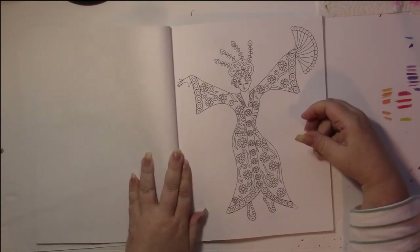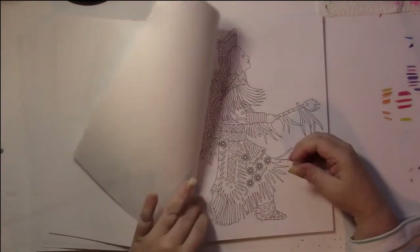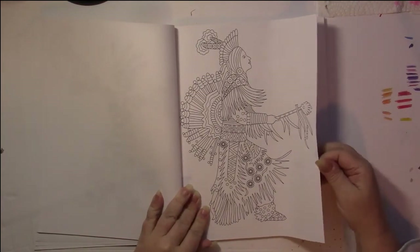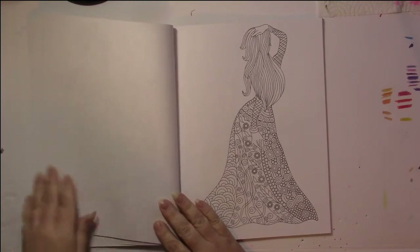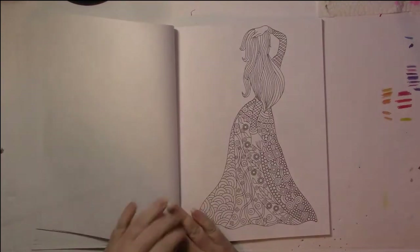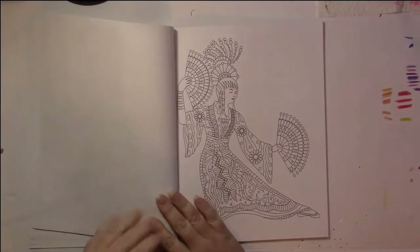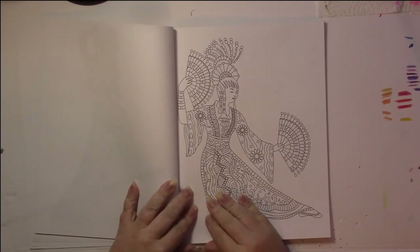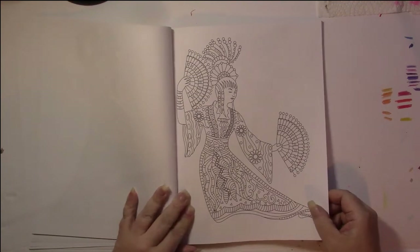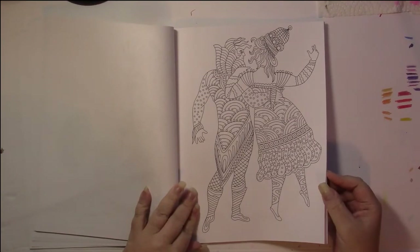If you enjoy coloring people and you enjoy doing patterns and Zentangles, you'll definitely enjoy this book. There are no frames and there are no backgrounds. That's one thing that is not the greatest for me — I like my pictures to have frames around them, and I do like pictures to be part of a scene rather than just the people floating in the air on the page.